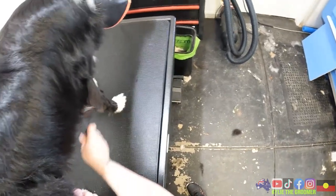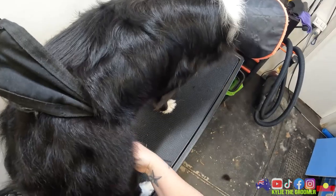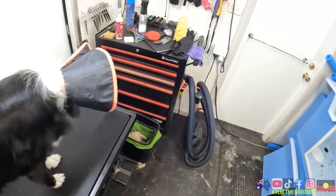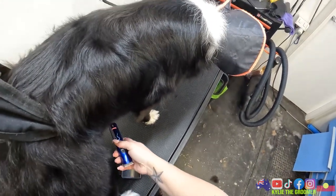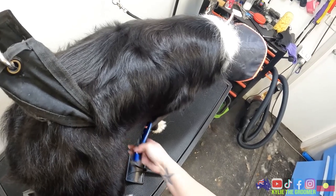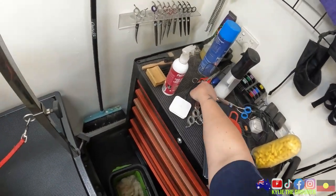So somebody's already cut her feathers at home - mum or dad or whatever, not me. I'm just feeling her leg for any prickles. There's a mat here that I don't like. This might upset her a little bit but we'll give it a go. See that? Not worth brushing out - it's on the inside of her leg, we just take it out. I'm just kind of angling myself so I'm not at risk.